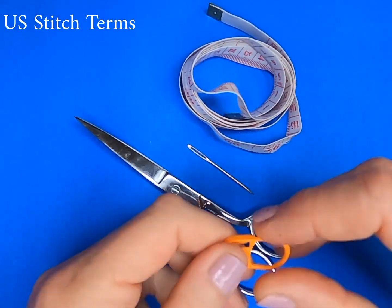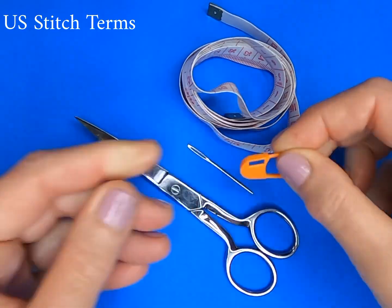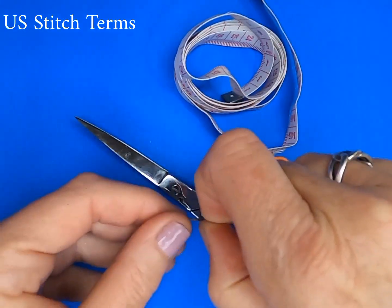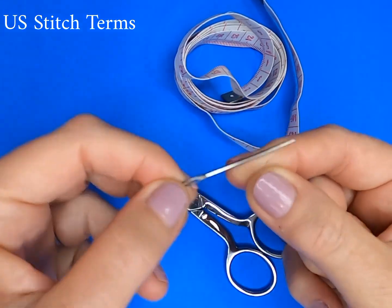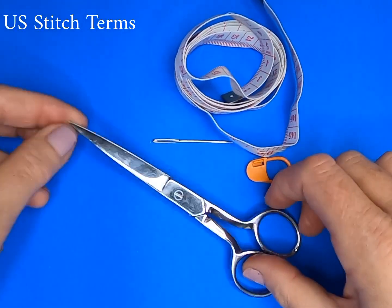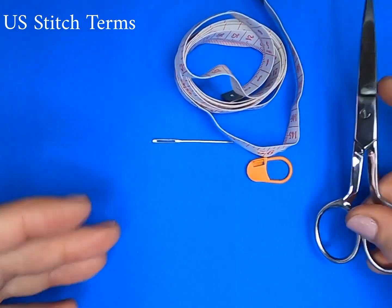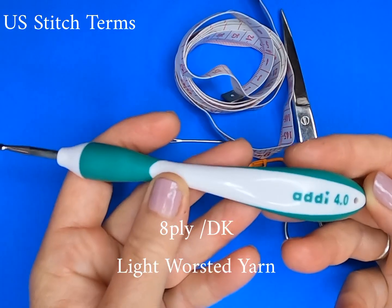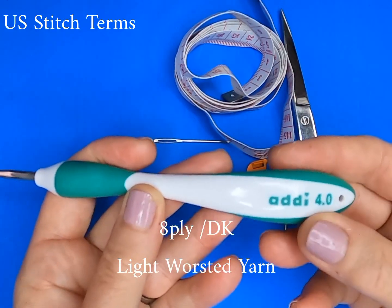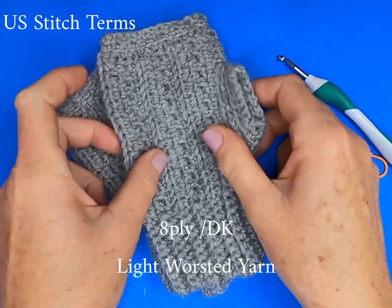I also recommend you have a stitch marker to help you define where the end of your cuff and the beginning of the main body of your glove begins, and also a large eye darning needle for sewing in your ends at the end of the project. Of course a pair of scissors, and we are going to be using US stitch terms. We're working with a 4mm needle and you are going to need an 8 ply double knit or light worsted yarn.